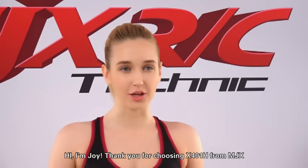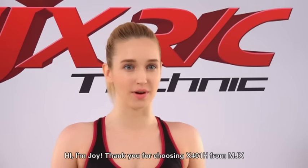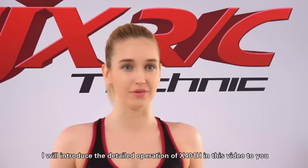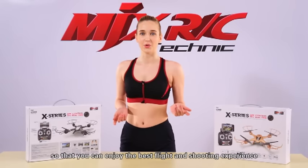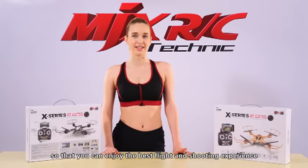Hi, I'm Joy. Thank you for choosing X401H from NDX. I will introduce the detailed operation of X401H in this video, so that you can enjoy the best flight and shooting experience.